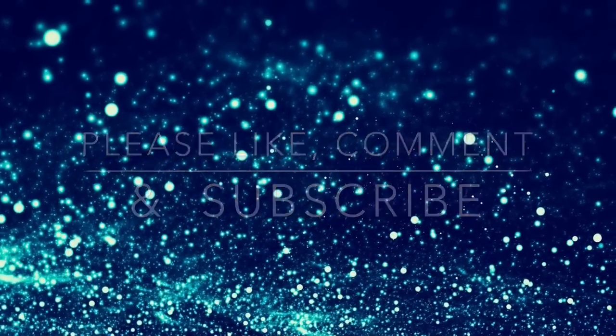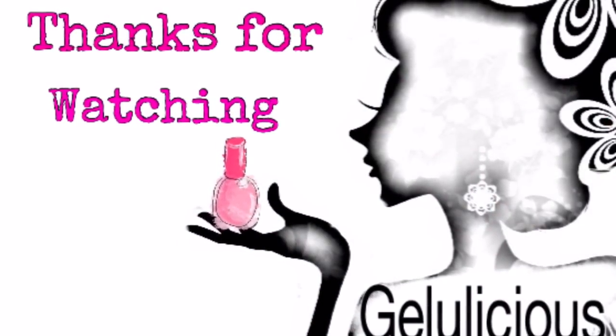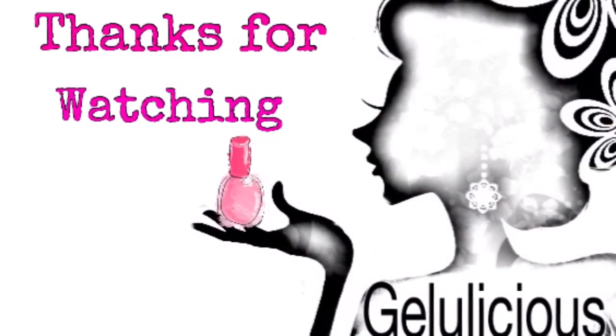If you like this tutorial and you want to see more, then please like, comment, and subscribe. Thank you so much for coming and watching my channel today guys, I really appreciate it. Bye!